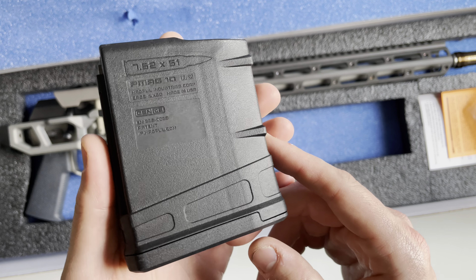Also in the box you're going to get one 10-round Magpul PMAG. Another nice thing about this rifle is it uses a cheap and widely available magazine — these are essentially AR-10 / SR-25 magazines. Let's take a look at the rifle itself.